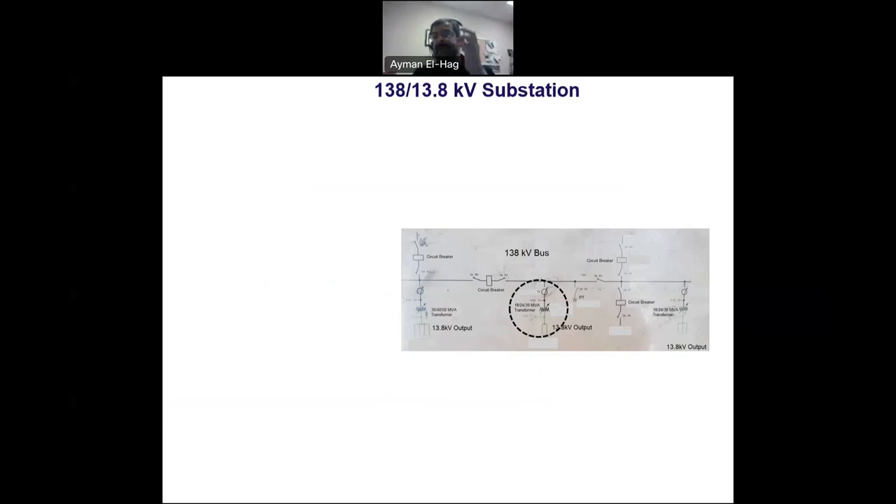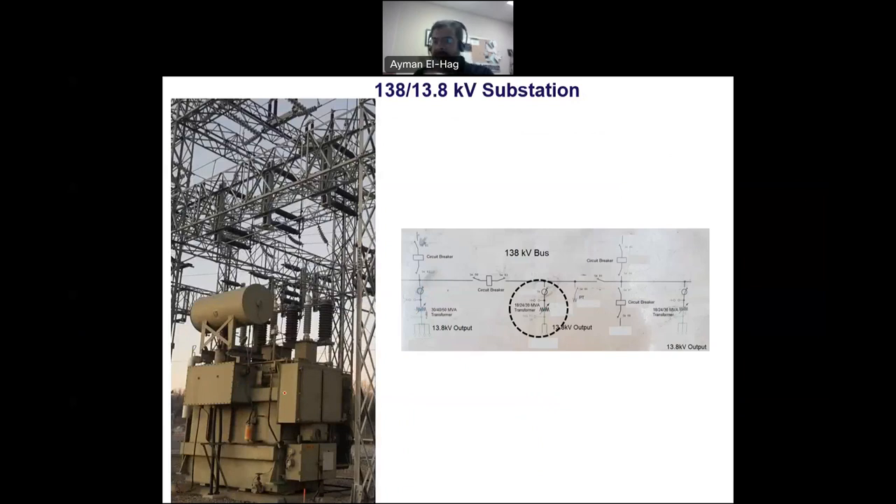Then we have the transformer — one of the main components in the substation that performs the voltage step-down. You can see the bushing, and parallel to the bushing is the surge arrestor, which protects the transformer against lightning or switching events. There is also the conservator; when the oil is heated it rises into the conservator and then returns. The power rating shown is 18/24/30 MVA.